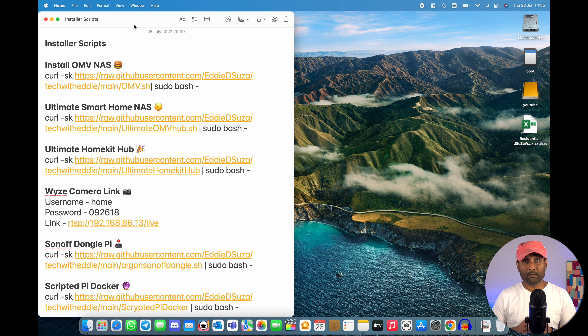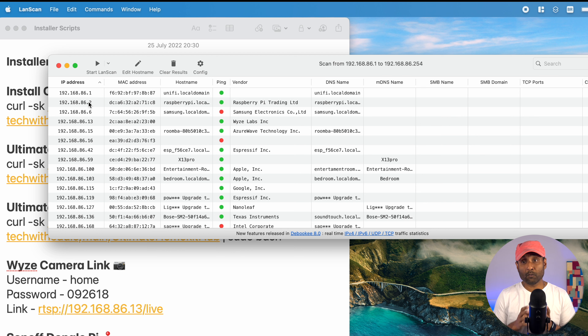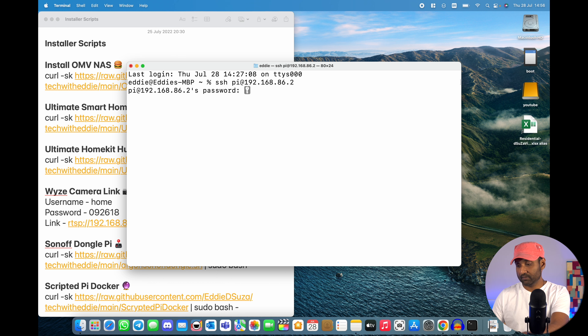Once powered up, if you're not sure of the IP address, use the app called LAN Scan — click the play button and you'll see the IP address. Once identified (mine ends in .2), access your router settings and reserve that IP address, which is very important for the NAS and DIY smart home hub to function correctly. Then open terminal, SSH in, and enter the password.